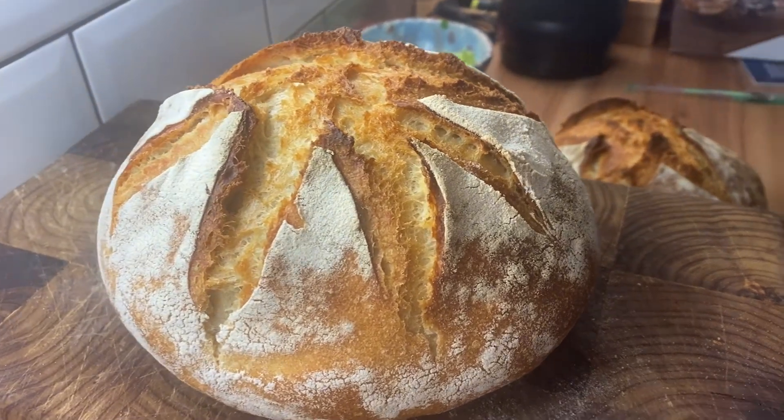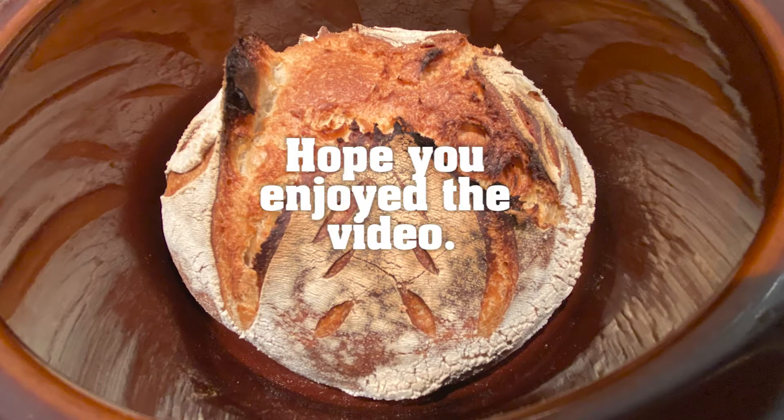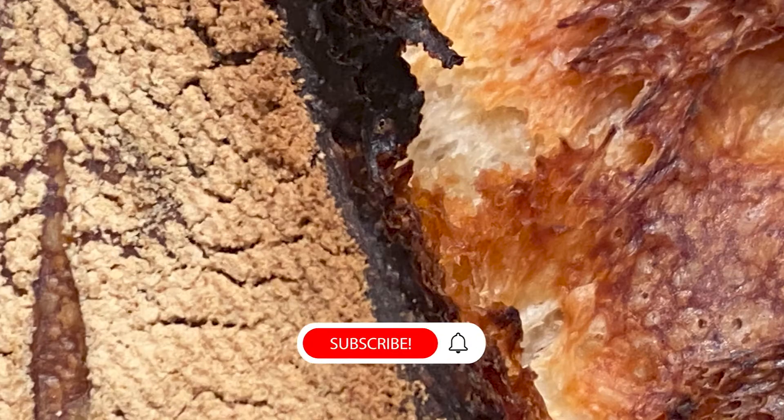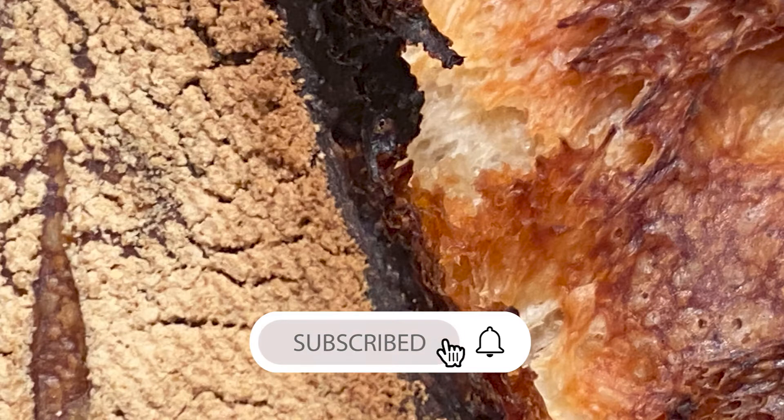I hope you enjoyed the video. Please consider subscribing and don't forget to hit that notification button to get your latest update on the videos.